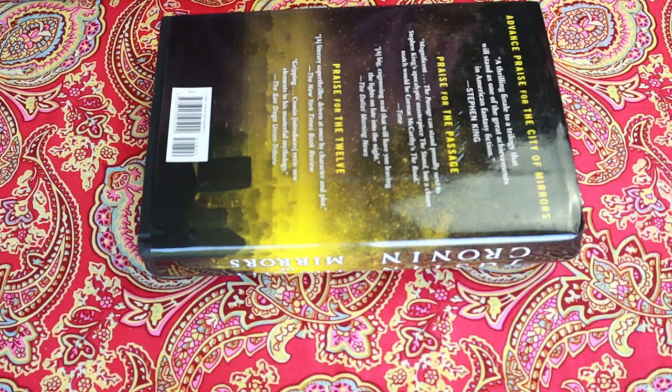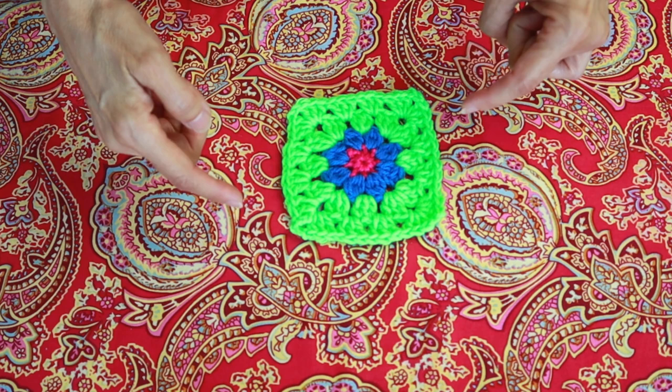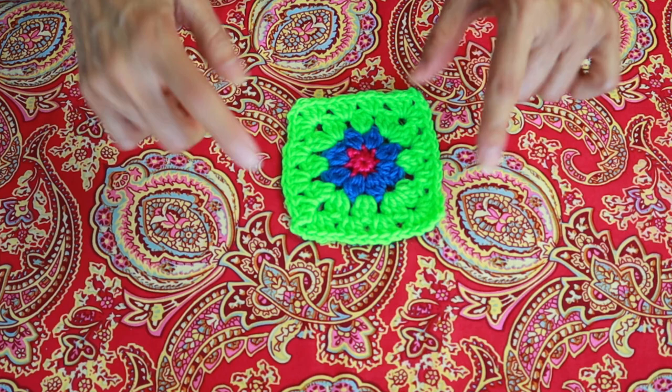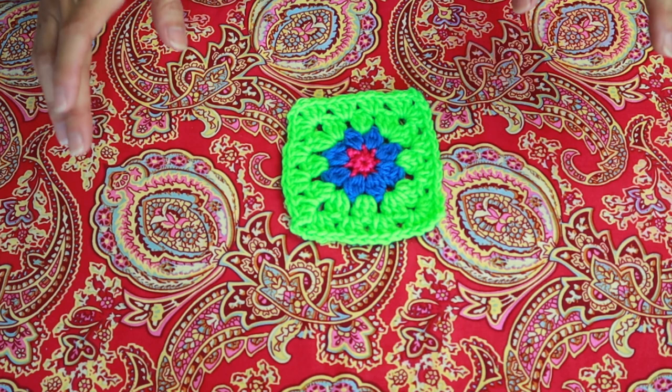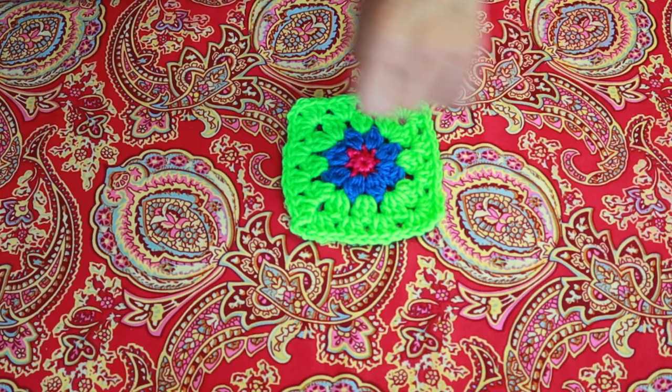Have you done that before? Have you used a book to flatten your corners? Let me know your tips and suggestions, your tried-and-true methods. What have you done to flatten your corners or use an alternative to blocking? Let me know if you're going to give this a try, or if you're afraid to try — believe me, I was the first time. Now that I know all the yarns I've tried it with and had no issues, I pretty much just go to town. Stay tuned for the next tip of the day from Crazy Cool Crochet!